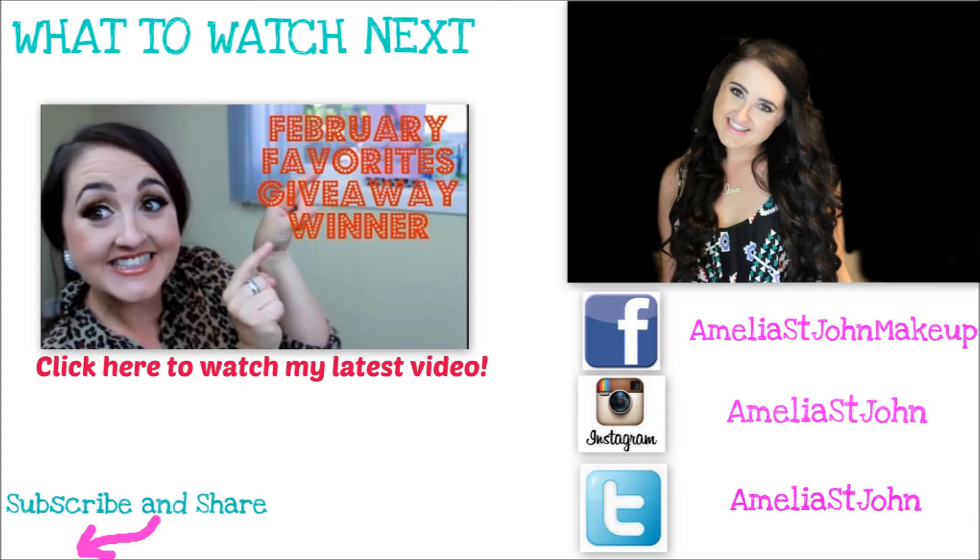And I really enjoy doing this look and I hope you guys like it too. This palette is limited edition. If you want to see my last video, don't forget to click here. Thank you guys for watching. Bye!